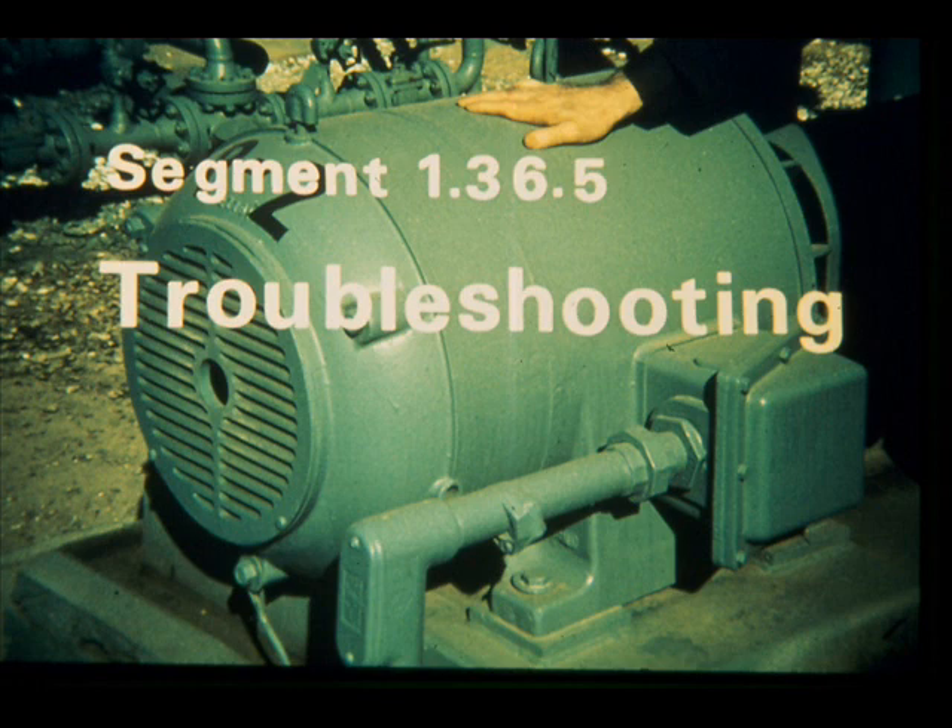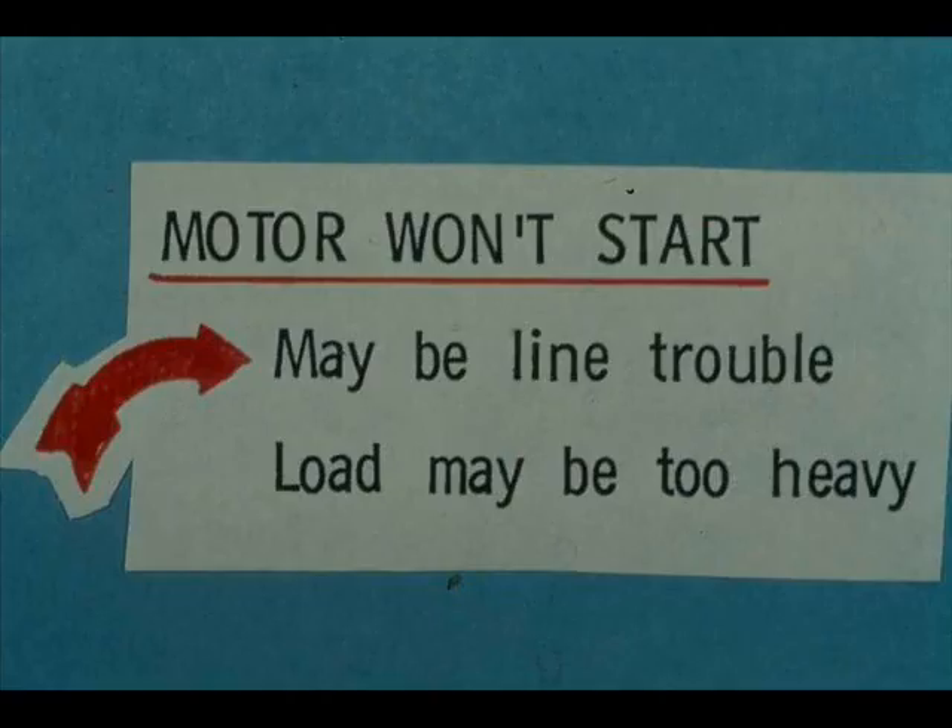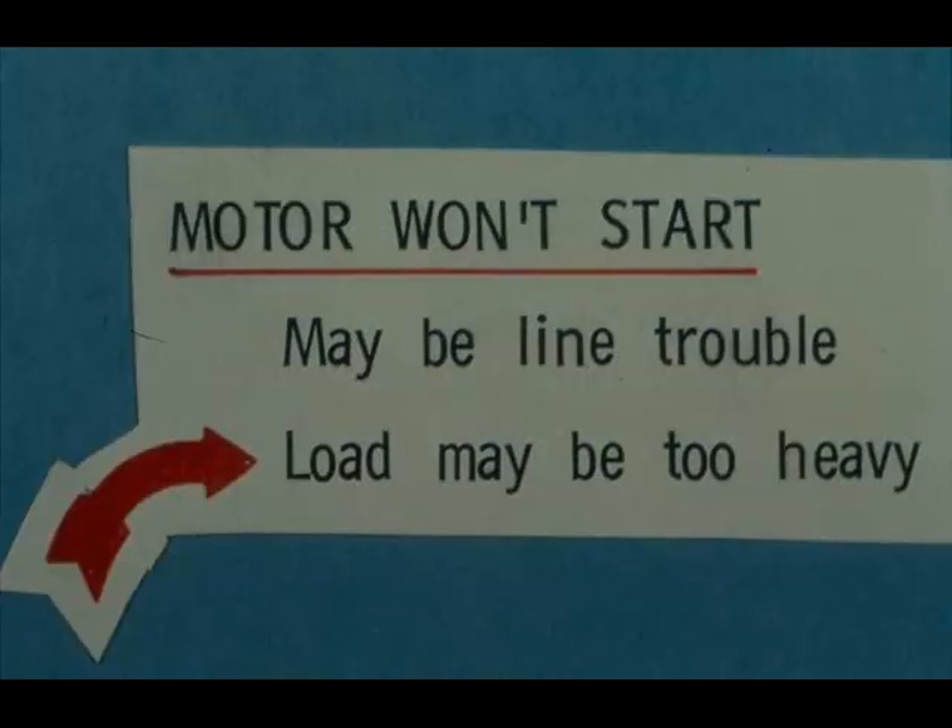A highly visible trouble is failure of a motor to start. The trouble may be in the line — the electrical supply. Only qualified and authorized people are allowed to work on the electrical system. If the load is too heavy, the motor is likely to kick off. Remember the limitations on efforts to start a motor — it's easy to burn up a motor by repeated efforts to start it. Reduce the load, or get qualified help to find the cause of the overload.